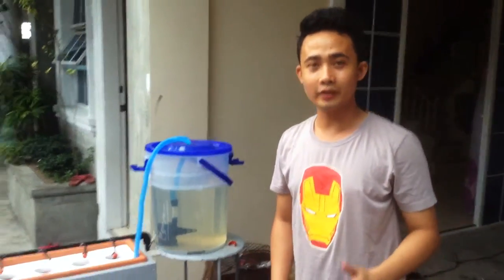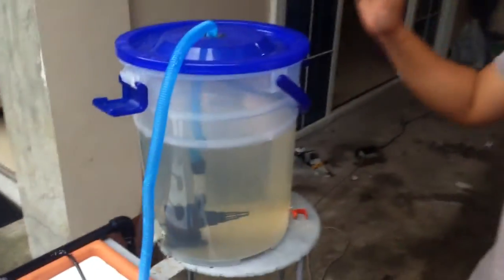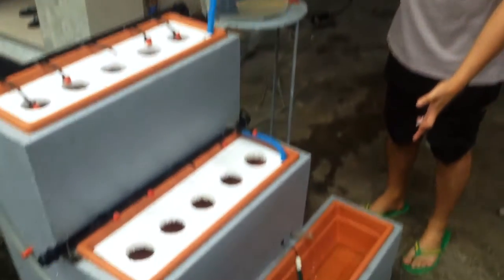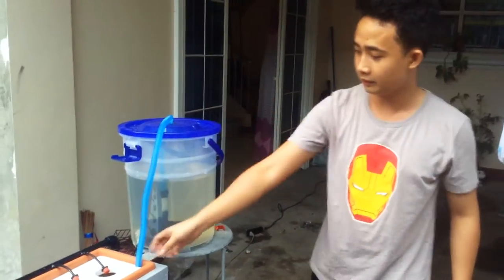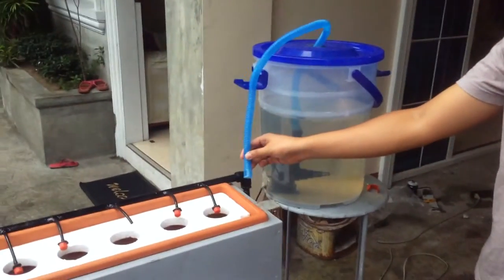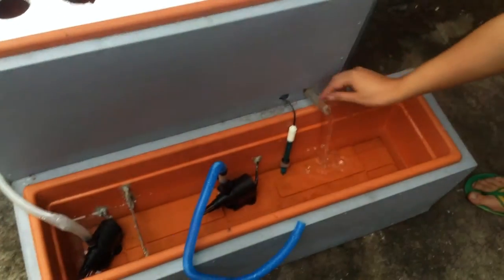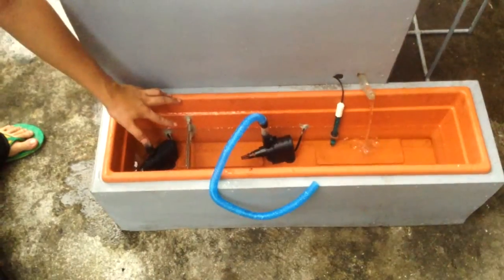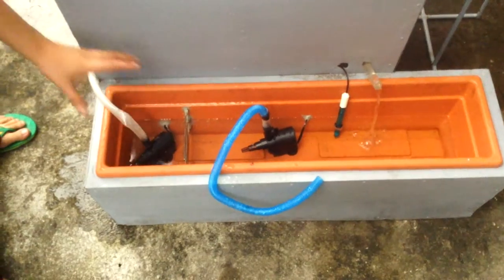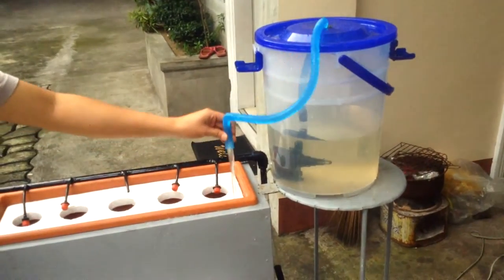Let me explain to you how our system works. First, when the system detects that the water reservoir is empty, it automatically refills the system using the third pump. As you can see, the water is already filling. We have here the water level sensor — when it detects that the water is low, the third pump, which is the filling station, runs and refills the system.